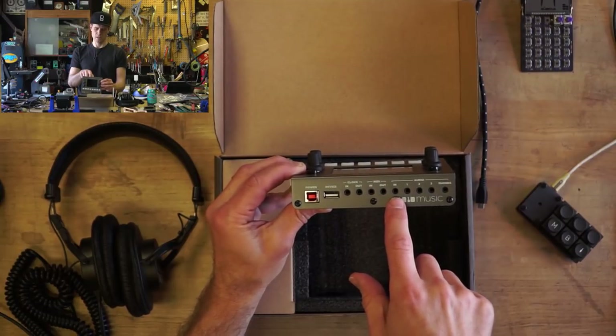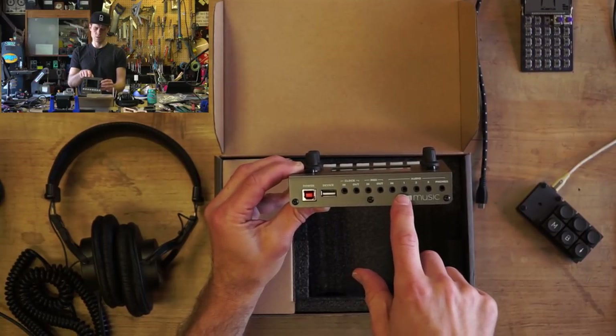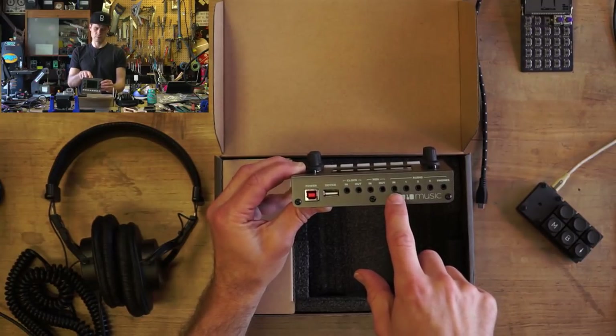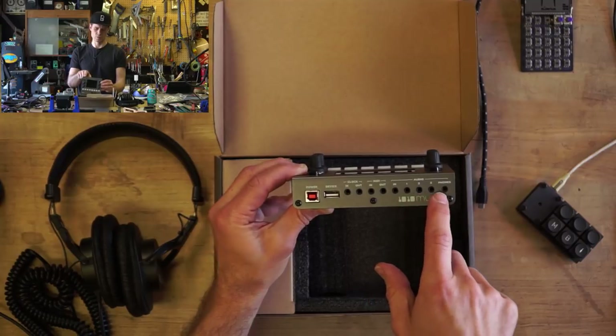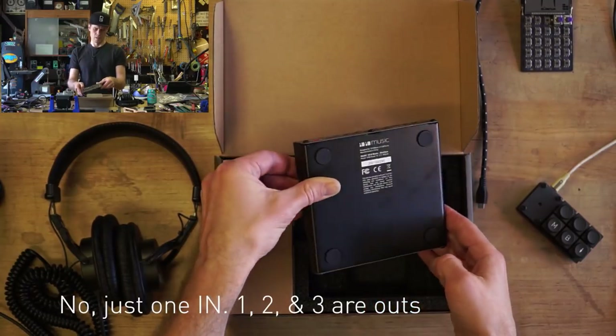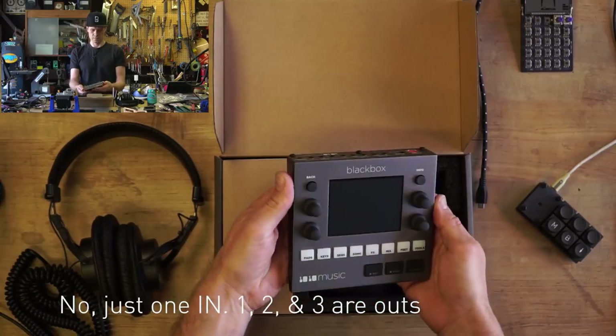And then all these audio jacks — these are DC-coupled, so they can be both audio and control voltage. We have an input, outputs 1, 2, and 3, and a phones jack, and these are stereo. It's a sleek little device.